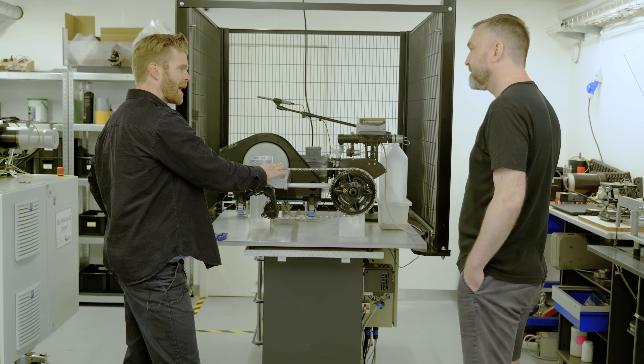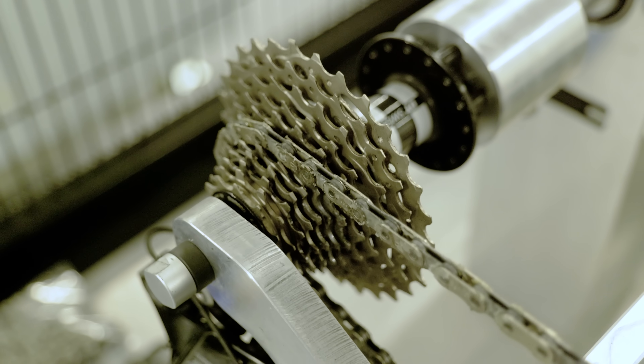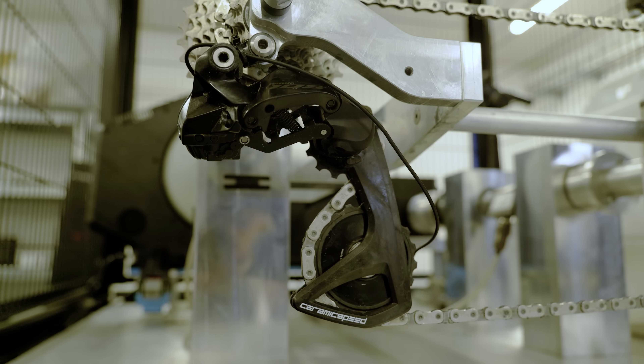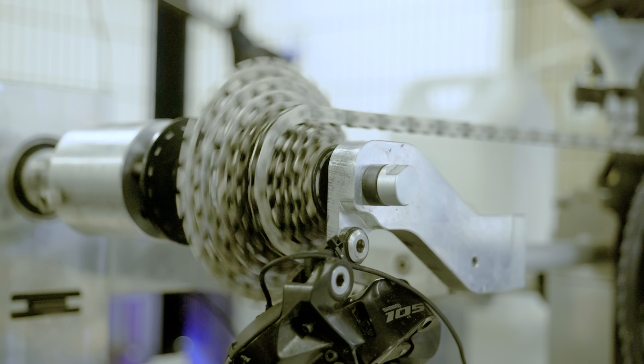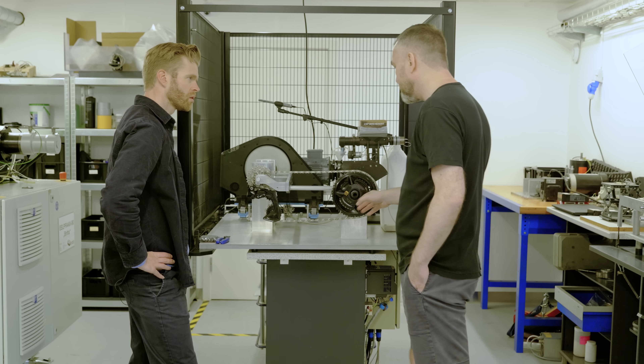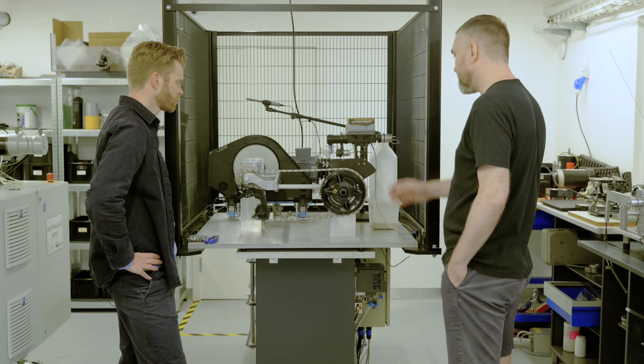In terms of all the components of the drivetrain, the chain is the biggest source of loss. It has an incredible amount of links that need to be articulated, and every time the links are bent across the front chainring, the pulley wheels, and the cassette, you get friction losses there.